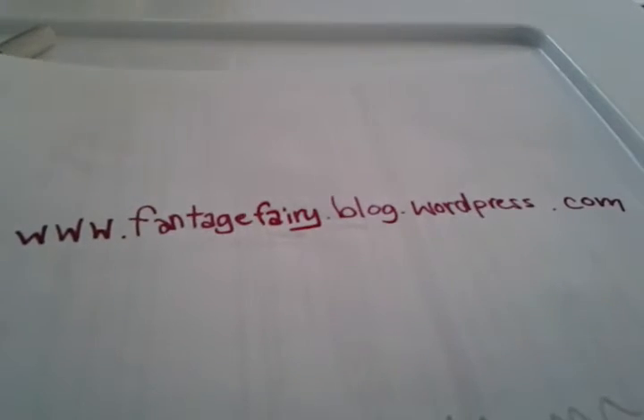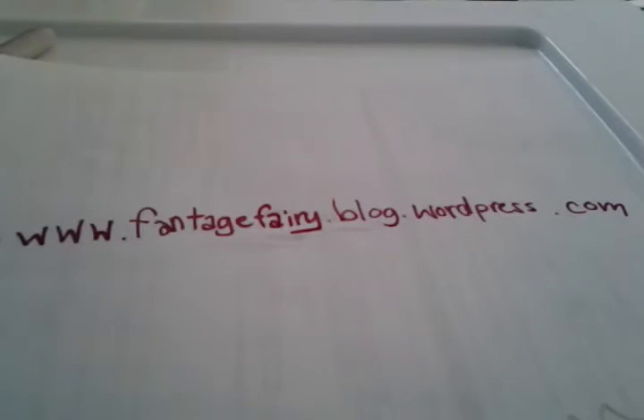The link is www.fantagefairy.blog.wordpress.com — it's a link to a blog. It's really awesome, my friend does it, and you should really check it out. Even if you don't play Fantage, it still has awesome and funny stuff.